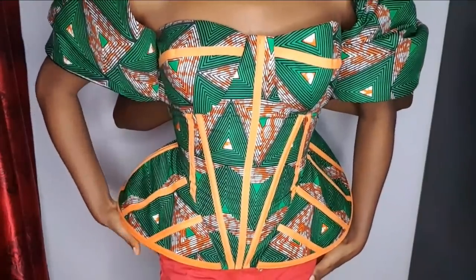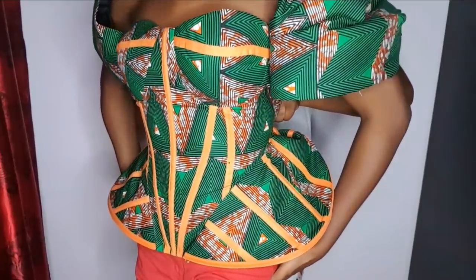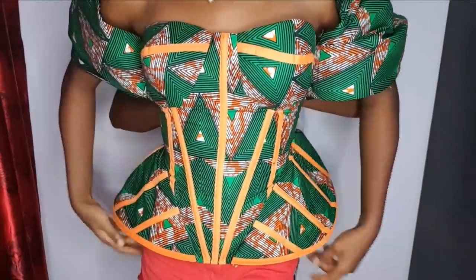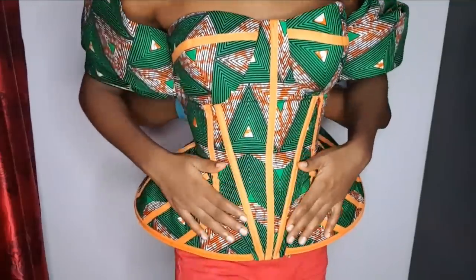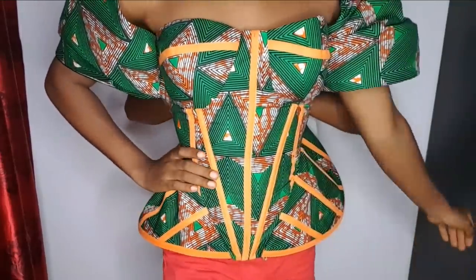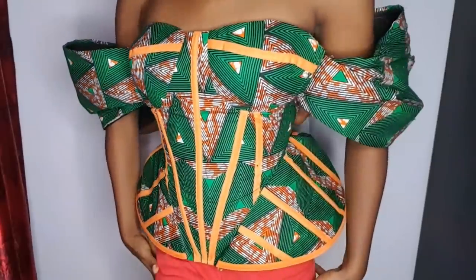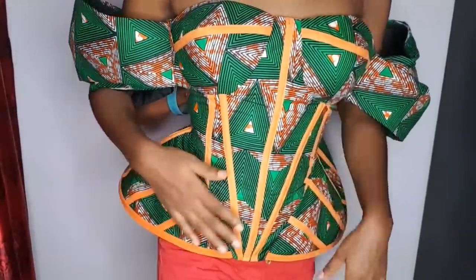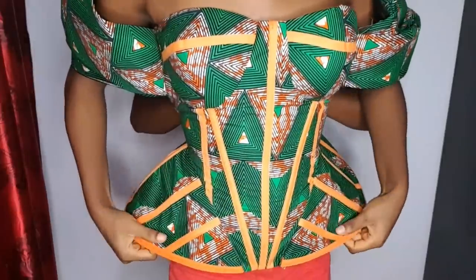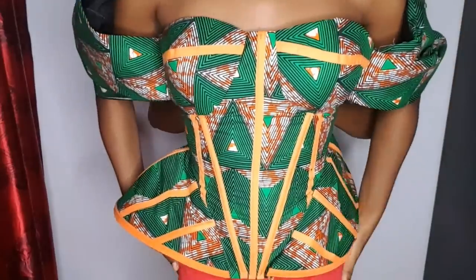Hey loves, welcome back to my channel. In today's video we are going to learn how to make this corset blouse with a side caged corset. You will need about three yards of Ankara fabric, one row of bias, a bra cup, and about four yards of boning. You can use a regiline bone or a plastic bone.